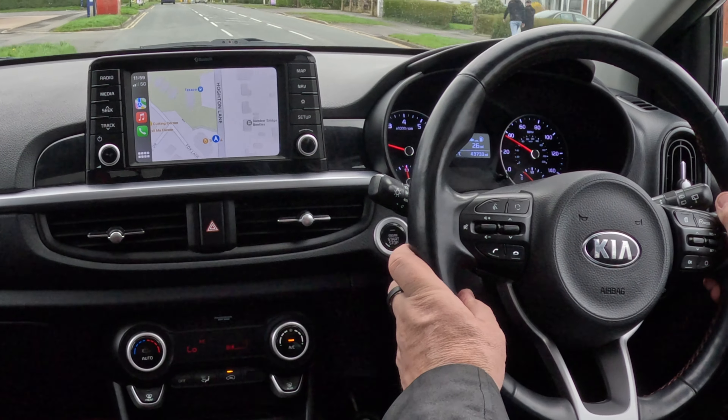This is a little pocket rocket — you've got heated steering wheel, heated seats, and you're away. Very economical, nice city car, with nice light steering too.